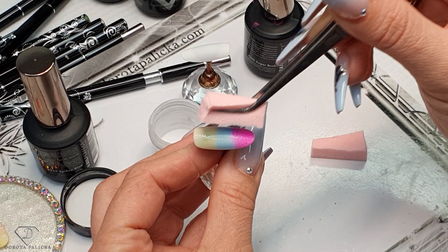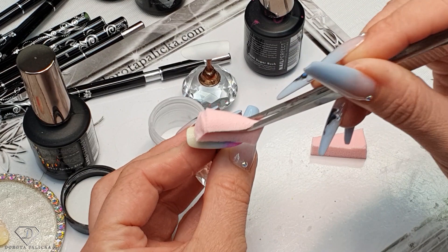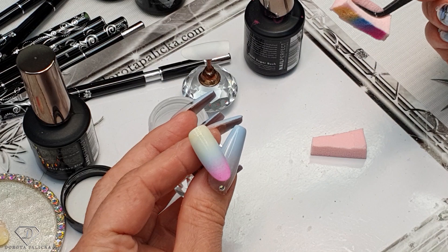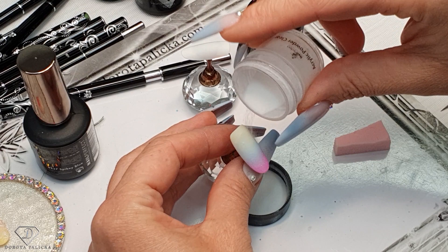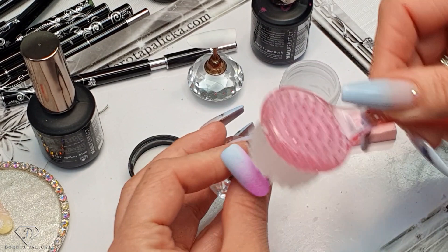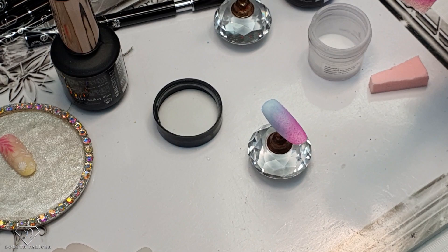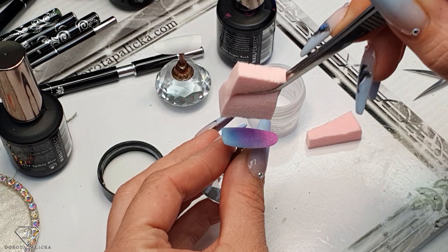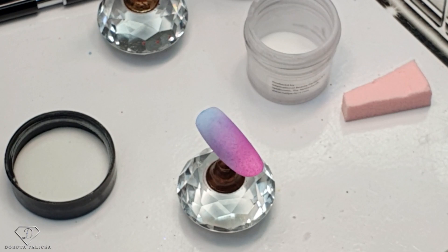Keep blending the colors - you're kind of tapping into it until you're really happy with the results. We've got quite a few different colors in there and that's how your sponge looks from the back. Sprinkle it with the clear acrylic powder, tap it in and cure. The first one is ready - remove the excess acrylic powder, and then using the sponge I can go over it again. I have quite a lot of leftover on my sponge and I'm just massaging it into the tip.